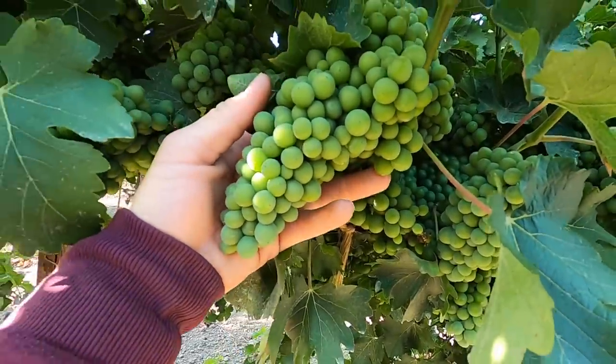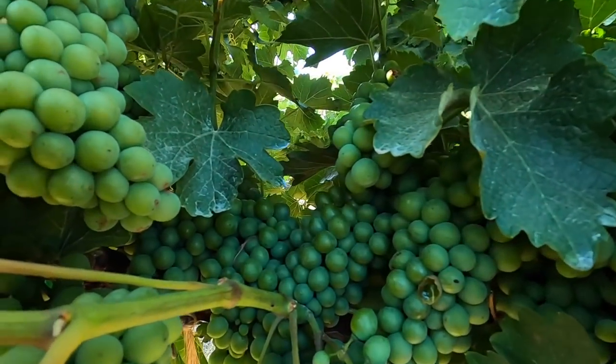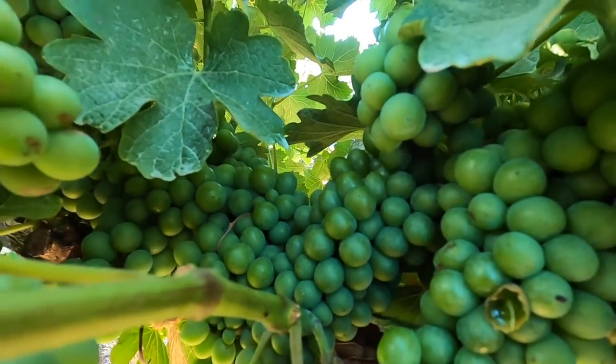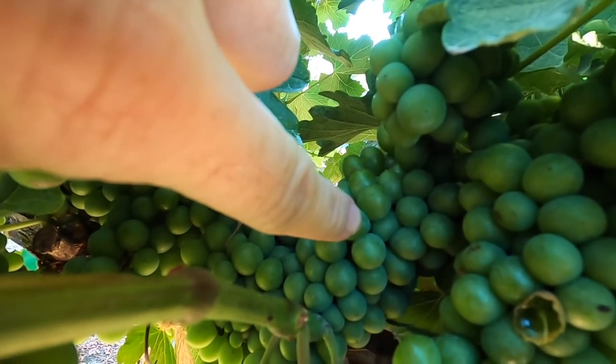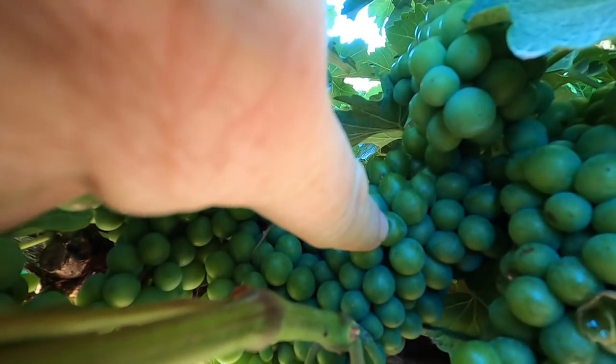It is definitely wild seeing all of this — look, it's the size of my hand! Just look at them all. Oh, that one's a little soft, just a little bit.